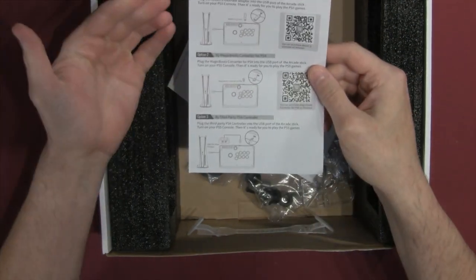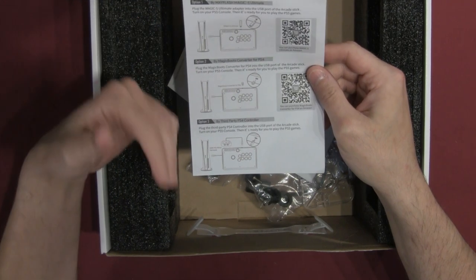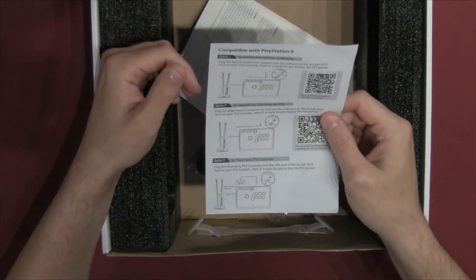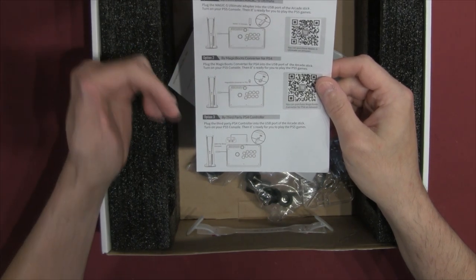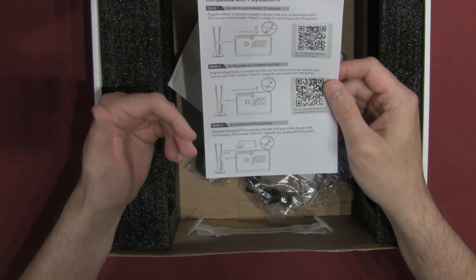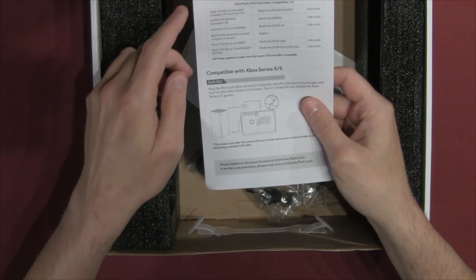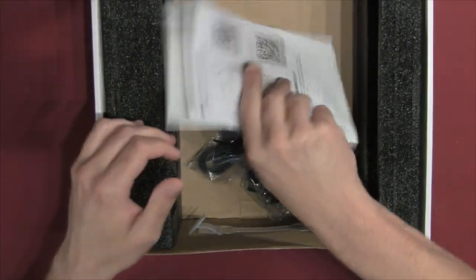For PS5 compatibility, option one is the Mayflash Magic S Ultimate — that's the real solution so you don't have eight-minute timeouts. There's also the Magic Boots Converter but that's for PS4, so it seems more a solution for PS4 games that work on PS5 and not PS5 native — be mindful of that. There's also the option to buy a third-party PS4 controller, plus a list of compatible third-party PS4 controllers and how to be compatible with the Xbox Series X. That's what's included in the F300 box.